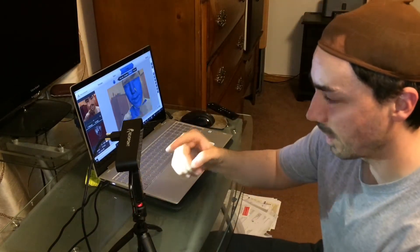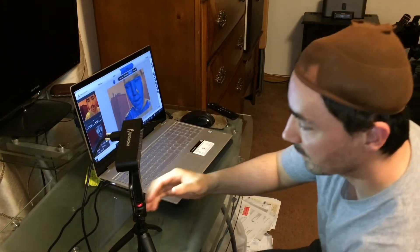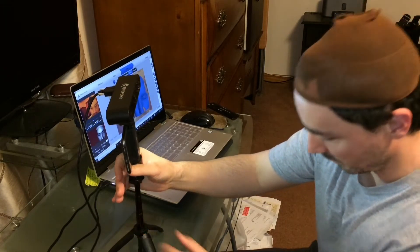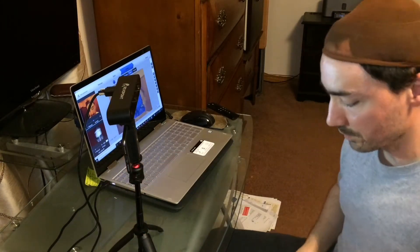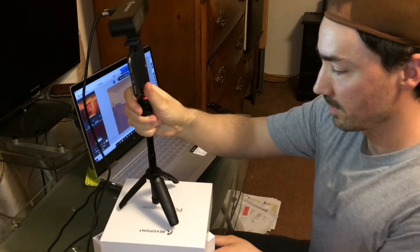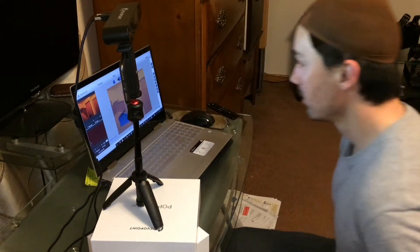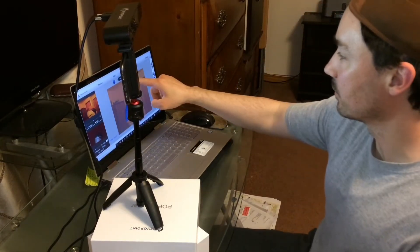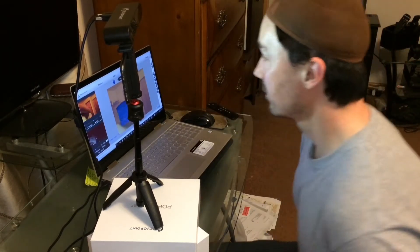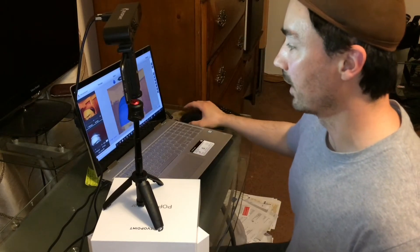I put my iPhone on the phone holder and I'm going to raise it all the way up as high as it will go. Now I'm going to use the same box that it came in to raise it up even higher, that way I'm sure to get the top of my head. Now you might be able to see too near — excellent — or too far. You want to be close enough to where you're in the excellent distance range.